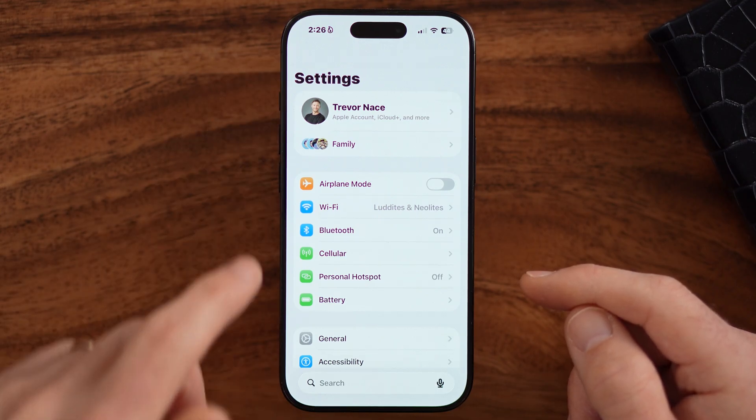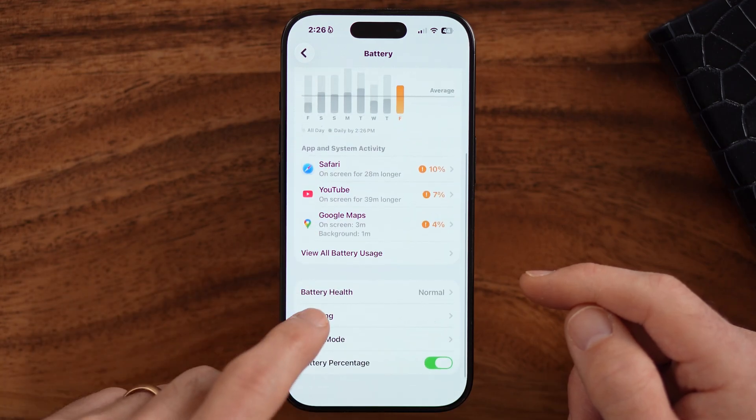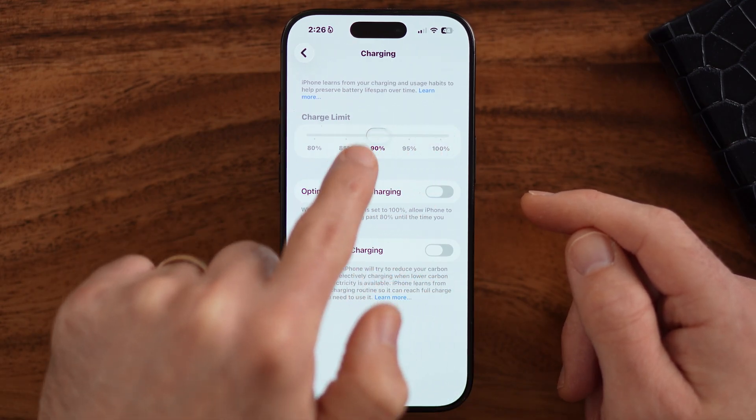Let's go back to the very beginning of your settings and go to the battery option. You'll see an option that allows you to limit charging to 90%. If you drag this down to 90%, when you plug in at night and wake up in the morning, it will stop at 90%. This is a bit counterintuitive, but lithium-ion batteries degrade significantly if you charge them to the last bit of full capacity, so limiting to 90% makes the battery degrade a lot slower.